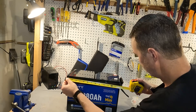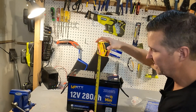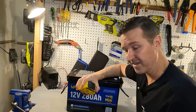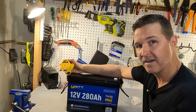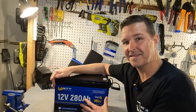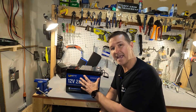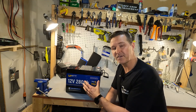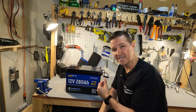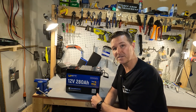Let's go ahead and get the measurements. Including the handles it is about 15 inches across, a little under 10 inches tall, and the depth is seven and a quarter inches — so this is very small for a 280 amp hour battery. But just because it's small doesn't mean it's light; I just weighed it and it's 60.5 pounds. You still want to check the terminals to see what the voltage is and then do a capacity test to make sure you're getting the 280 amp hours you paid for.